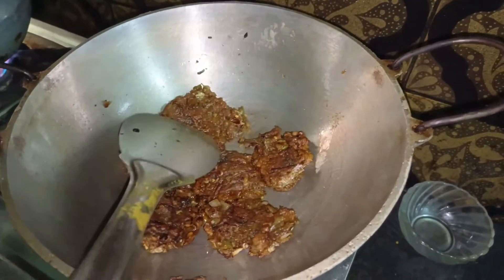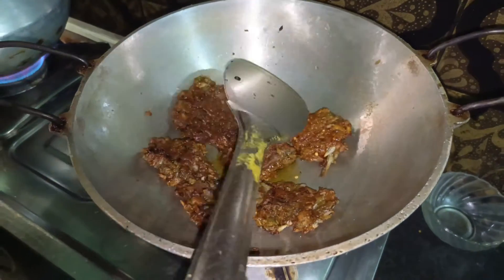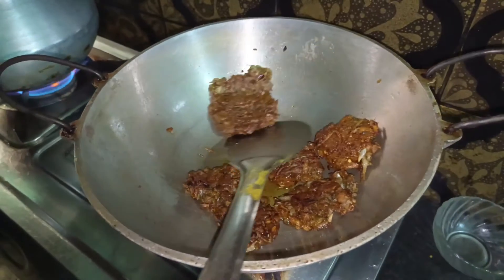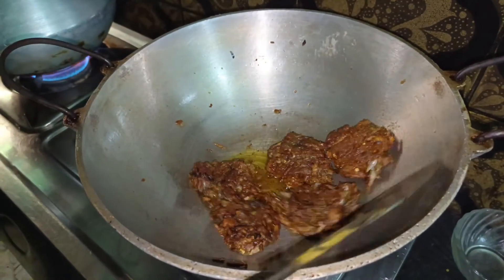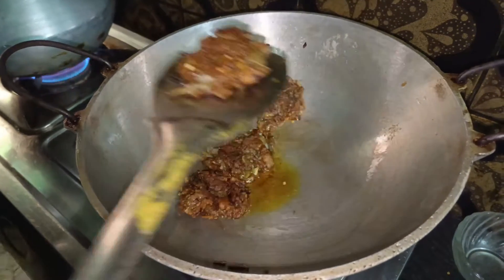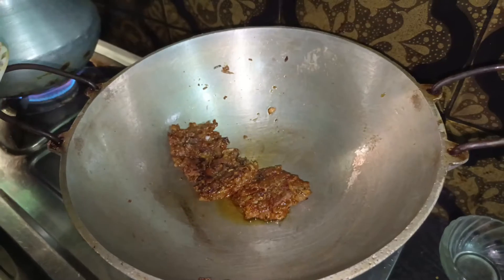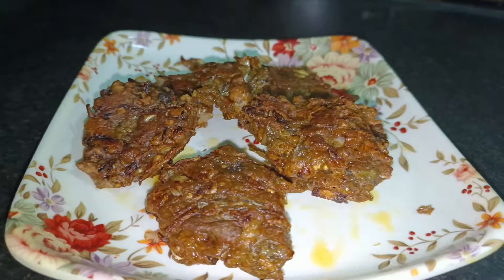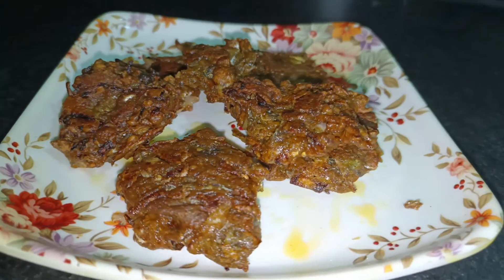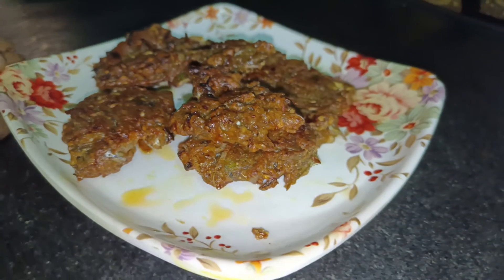This is making this a nice thing, so it's very good. This is for this meal. We will pour it quickly and it's good.